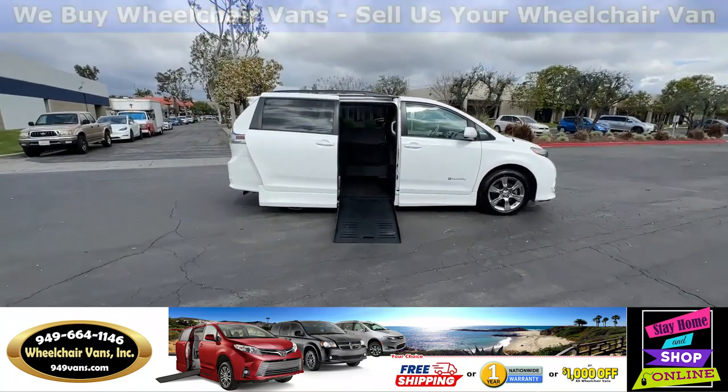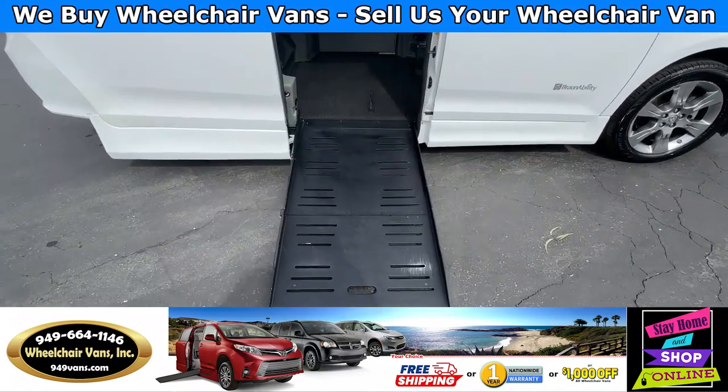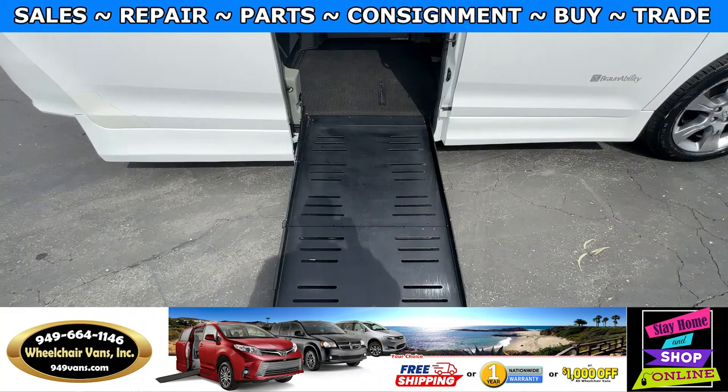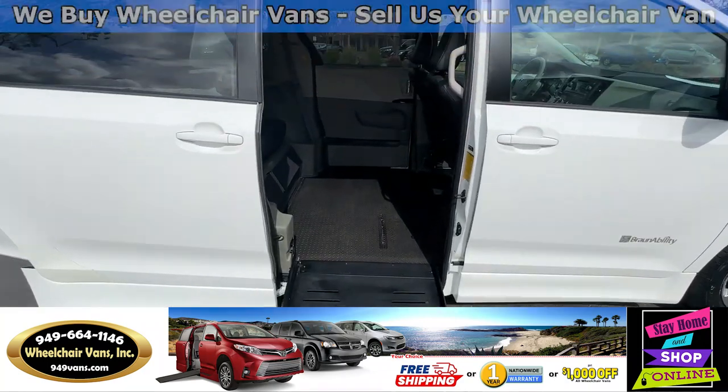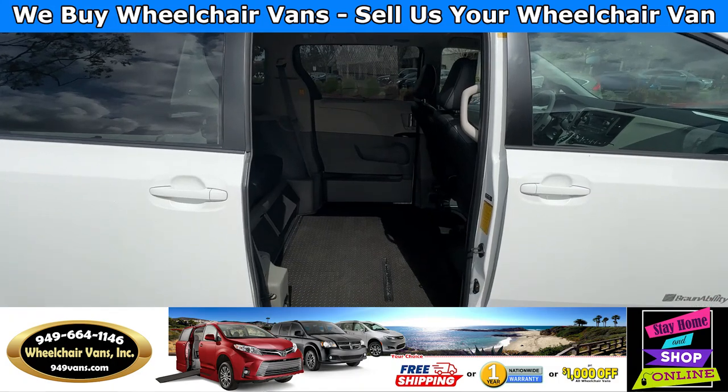Let's head inside and check out the setup. This is going to be the foldout ramp and the width on this ramp is going to be 29 inches. Entrance height from the floor to the top of the door is going to be 55 and a half inches.